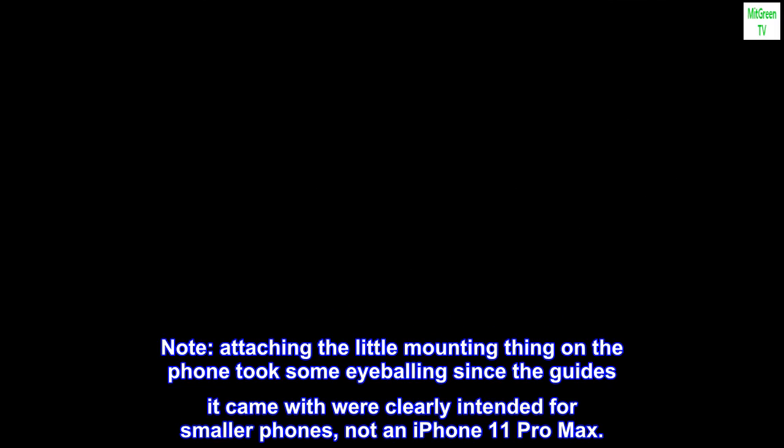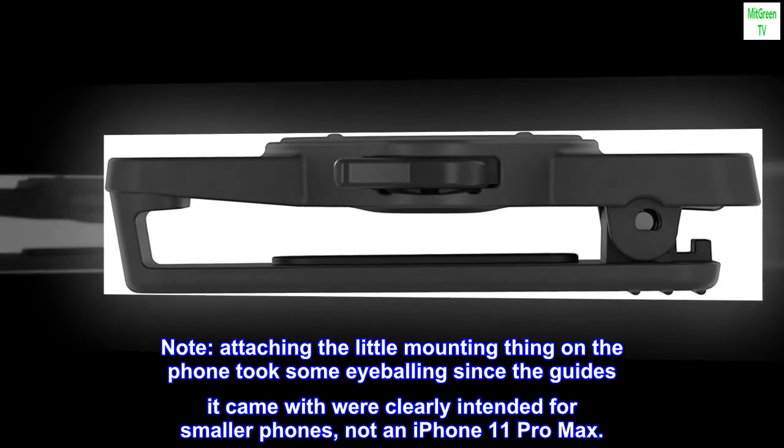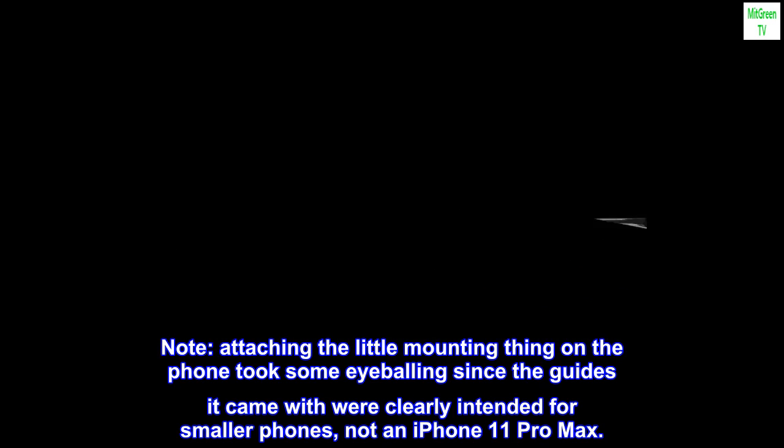Note: attaching the little mounting thing on the phone took some eyeballing since the guides it came with were clearly intended for smaller phones, not an iPhone 11 Pro Max.